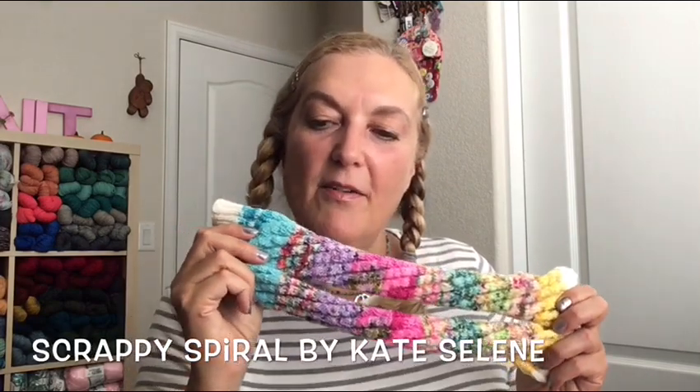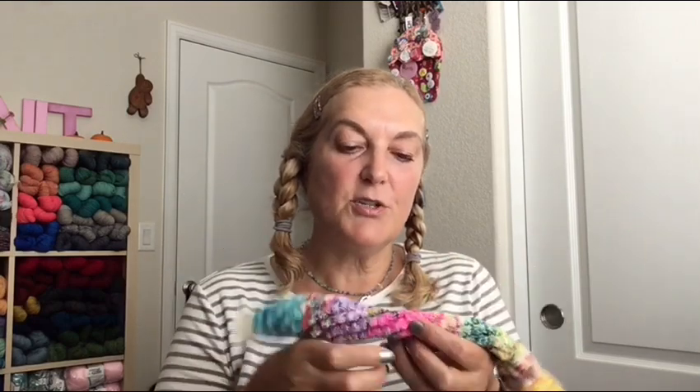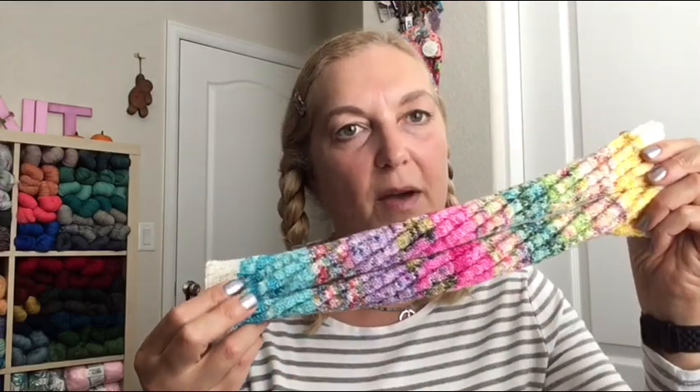Next are scrappy spiral fingerless mitts by Kate Selene, who is a yarn dyer. She came up with this pattern for fingerless mitts or socks — the twist of the pattern stretches and gives enough room for the heel so you don't need to add one. If you made these for a child, the sock would grow with them. I decided to make fingerless mitts using some of Kate Selene's yarn and some stash yarn.